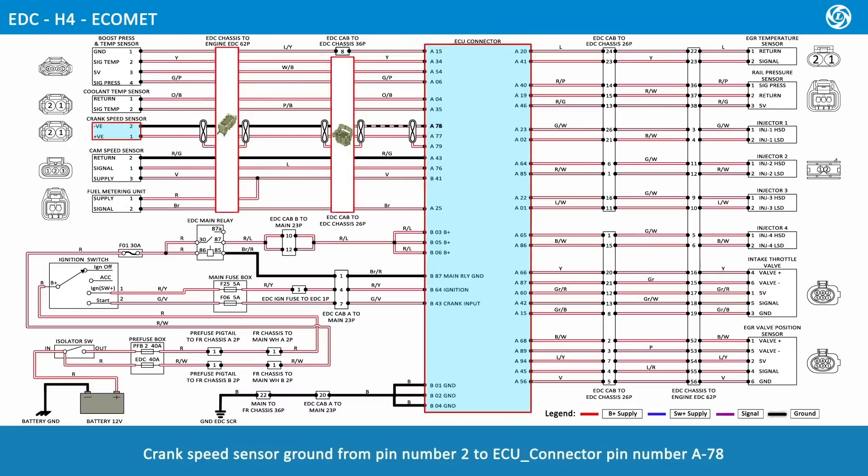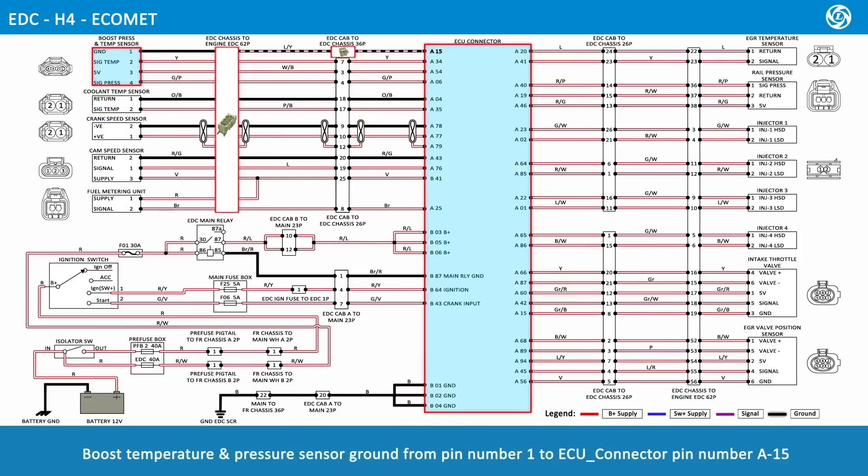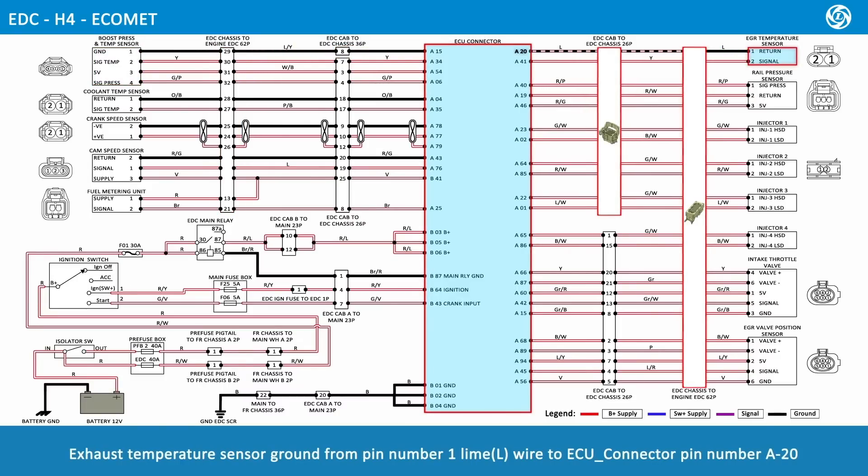Coolant temperature sensor ground from pin number 1, orange and black wire, connects to ECU connector pin number A04. Boost temperature and pressure sensor ground from pin number 1 connects to ECU connector pin number A15. Exhaust temperature sensor ground from pin number 1, lime wire, connects to ECU connector pin number A20. Rail pressure sensor ground from pin number 2, red and white wire, connects to ECU connector pin number A19.